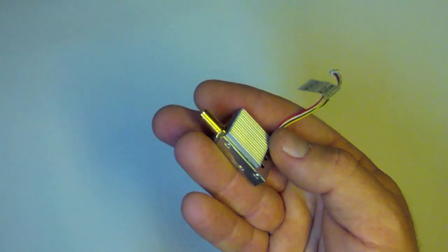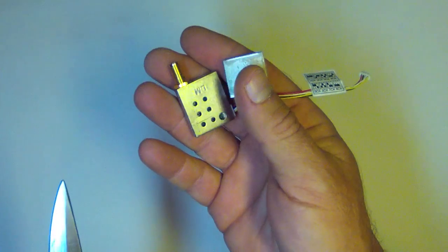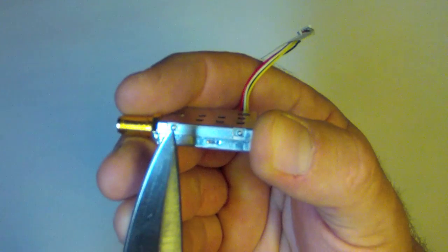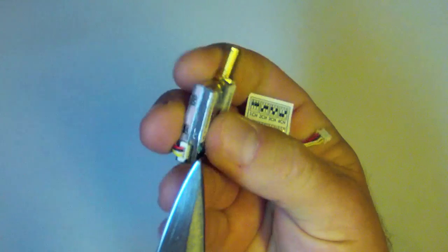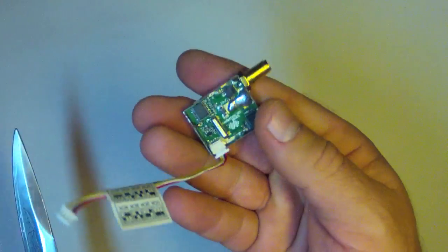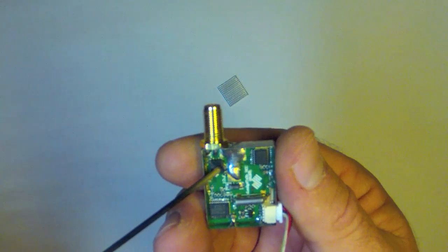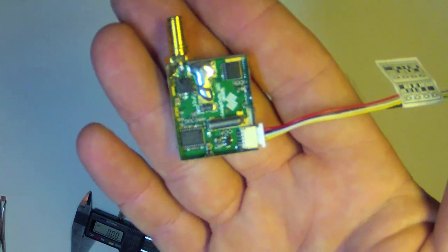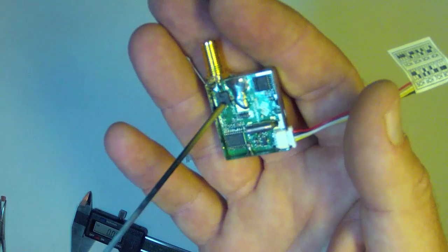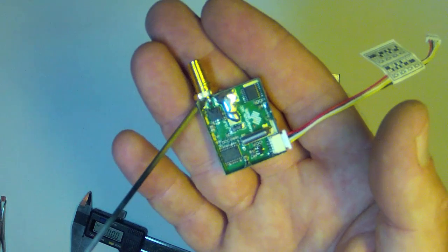To begin, remove the heat sink — it's literally just stuck on with adhesive, possibly just double-sided tape. Then remove the upper portion of the case; it has small detents along a couple of sides and you simply pop it off. The radio frequency chip is the component inside where most of the heat comes from. The piece of heat-conductive copper you use to cover this RF chip should be at least the size of the chip, perhaps very slightly larger, but certainly not large enough to short out any other components in the vicinity.